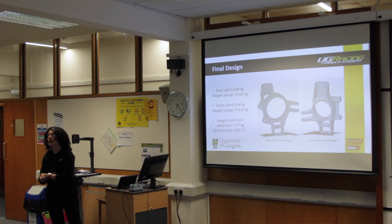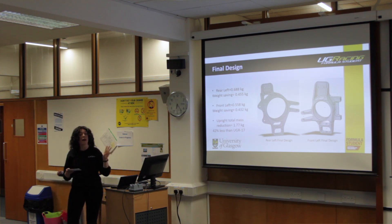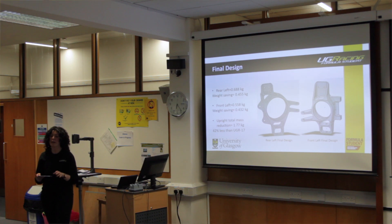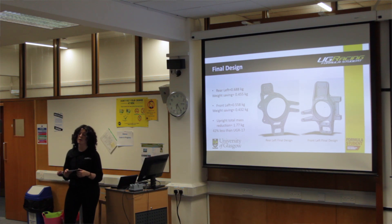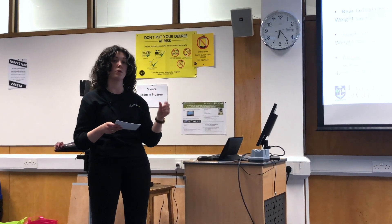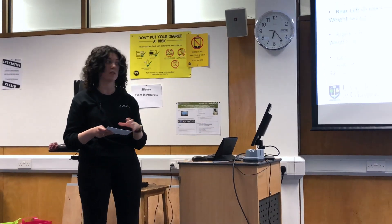Compared to 2017, the front upright has a weight saving of 0.432 kilograms. For the full set of two front and two rear uprights, it's a total weight saving of 0.177 kilograms — a 42% reduction of material weight compared to 2017. That's not including the extra weight for the bolt mechanism to attach the clevises.